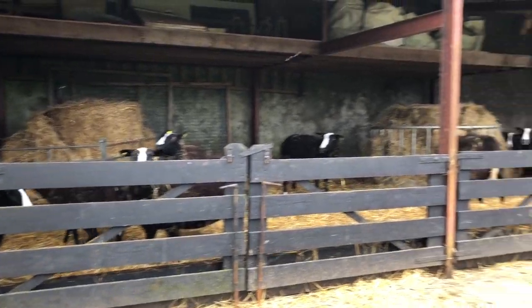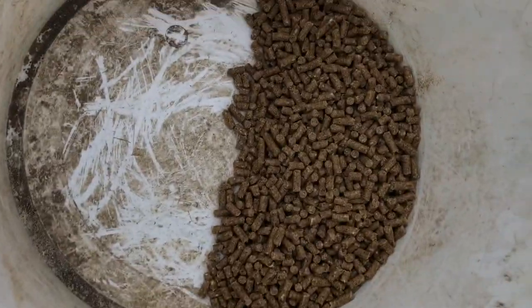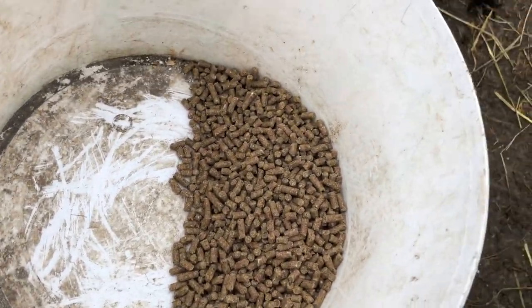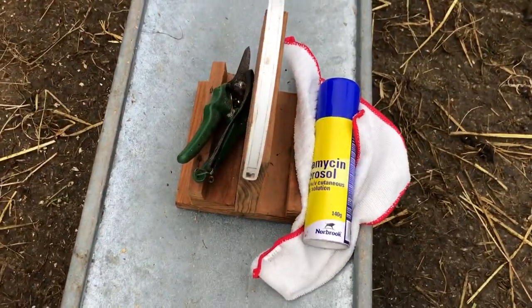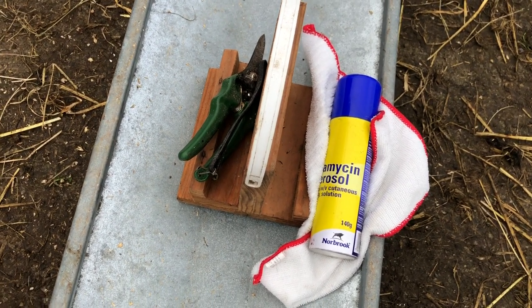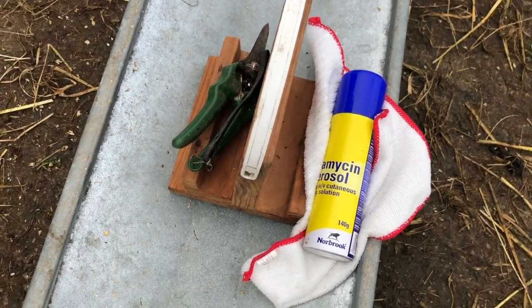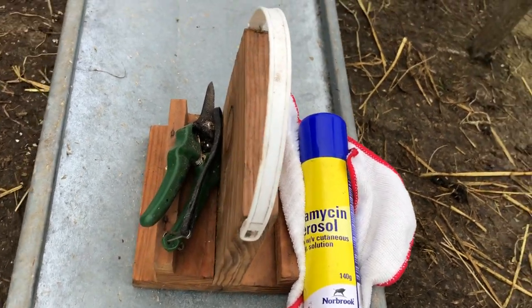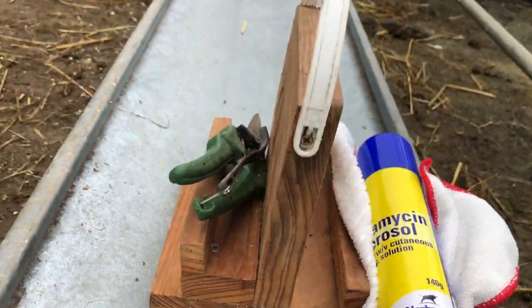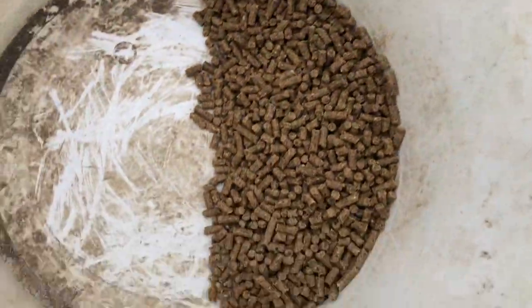All of these girls are jealous because I've just filled the magic bucket. These are the tools I'm using for treating the scald: the cloth, the toe shears, and the alamycin spray. And this is one of my homemade tripods for the iPhone camera.